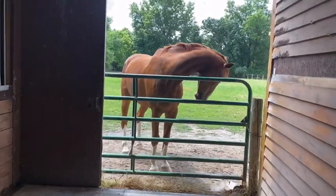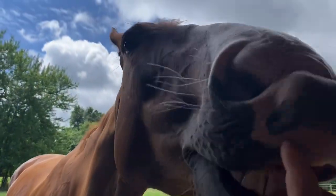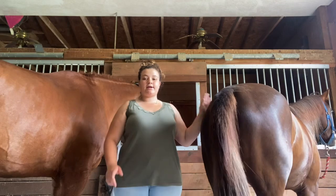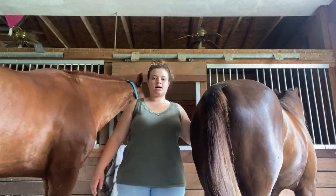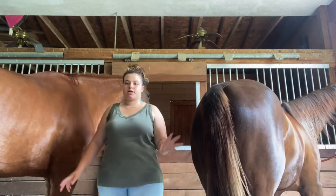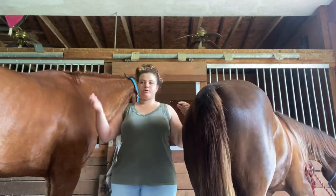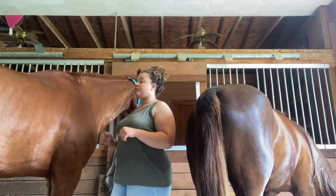I now have both horses in the cross-ties. Maya is tied to a piece of twine over here, and then Javall is just connected to one cross-tie — I leave it through his halter and then clip it with the emergency clip up on the ring.